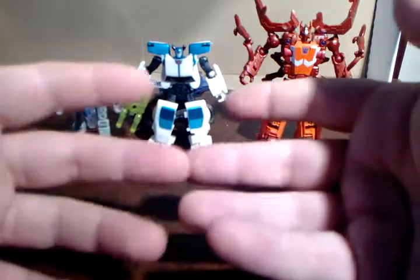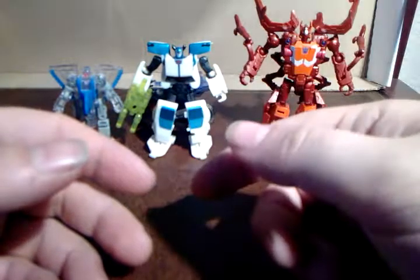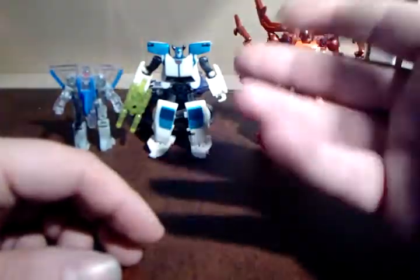After him I got quite a few Cyberverse figures. I've got a little box over there full of them. But yeah, he's just awesome and I really like him.